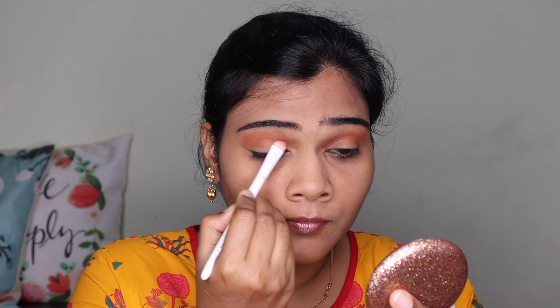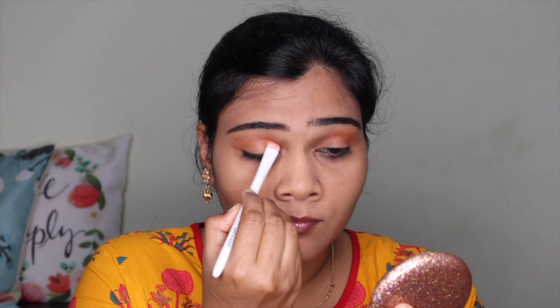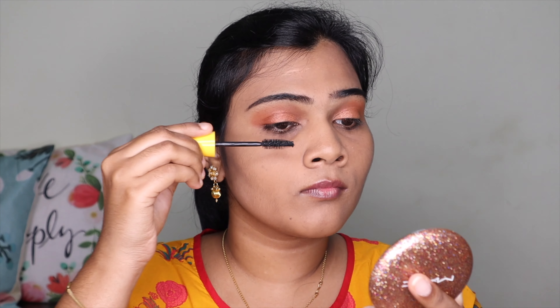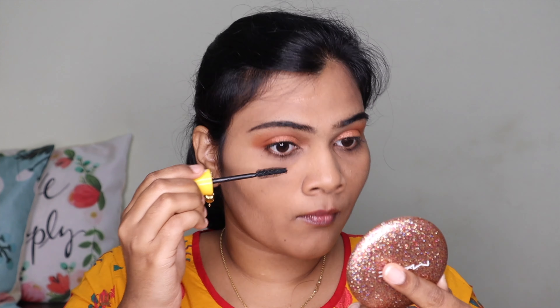I blend a black shade along the lash line in the eyeshadow palette. I also apply a silver shade and a chrome shade from the palette to complete the eye look with eyeliner.